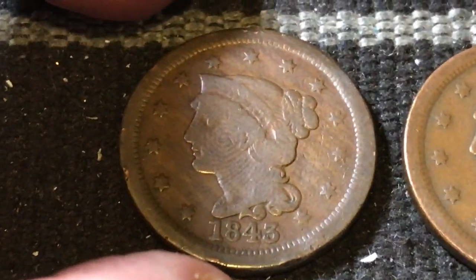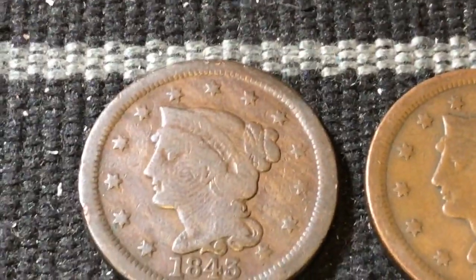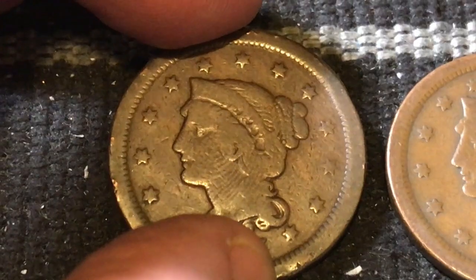Now the 1843 does have a couple of different varieties for that year. This happens to be the Mature 1843 — the Mature Liberty. There's also a Petite Liberty variety as well.